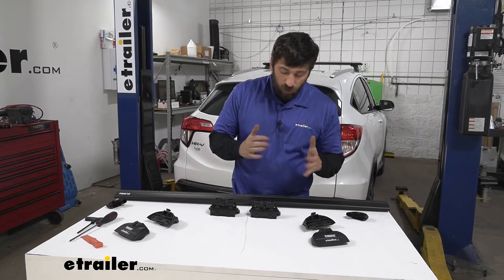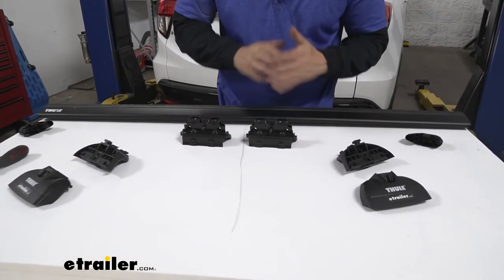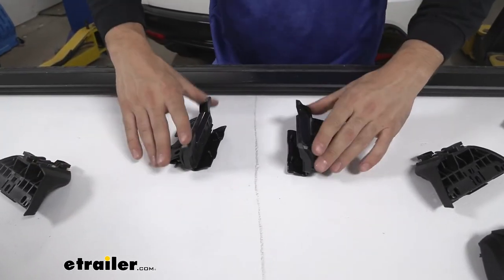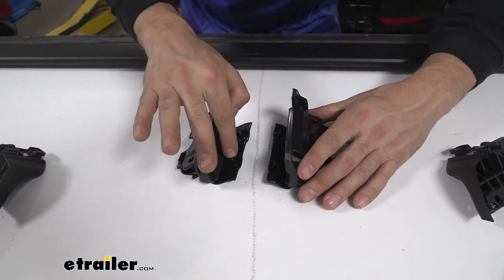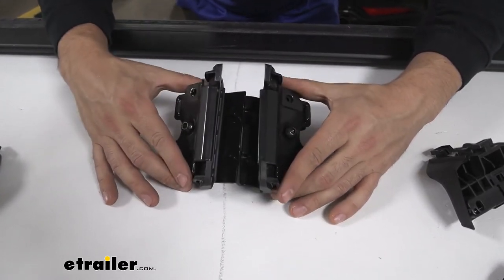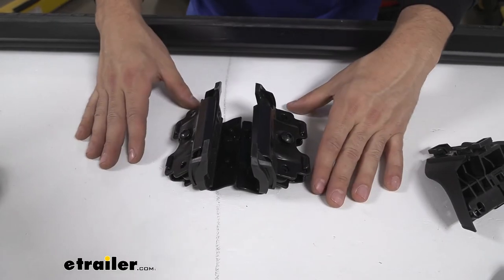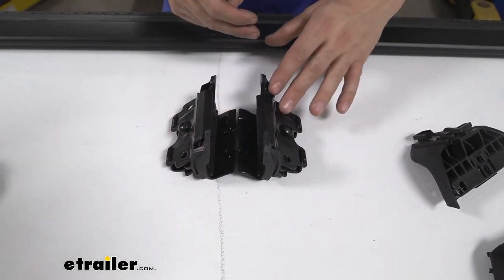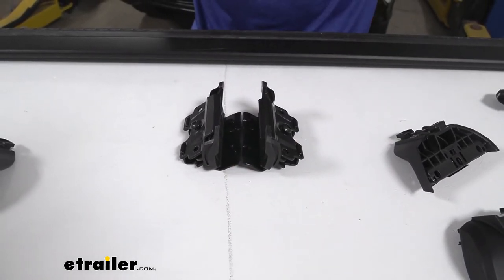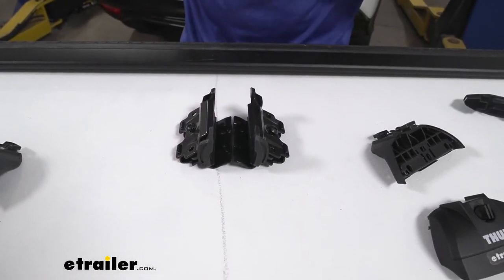The first thing we're going to do is draw our attention to the fit kit. There are going to be four individual pieces — two of them are going to be the same and two of them are going to be different. The difference is in the spacing between the two pegs. If we look closely, the peg spacing on one is larger than on the other. The larger spacing between the pegs tells us it goes on the passenger side, whereas the smaller spacing goes on the driver's side. We'll have two for the driver's side and two for the passenger side.